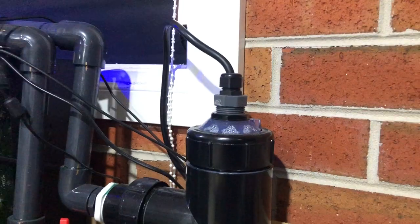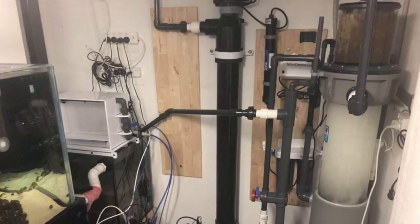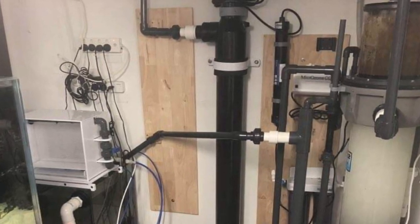So we've got here the Pentair 25 watt UV sterilizer. Pentair is definitely renowned for being one of the best UV sterilizers out there on the market, especially in commercial facilities, and you can use some of their incredibly large units in your home aquarium as well — I think Pendy's tank has a 150 watt unit, which is a ridiculous size.